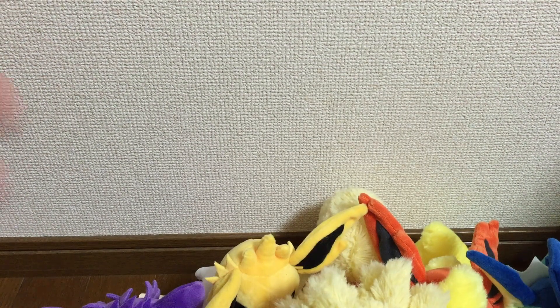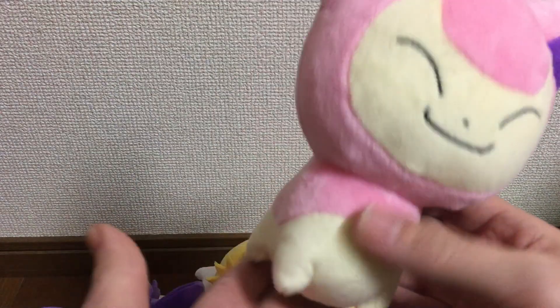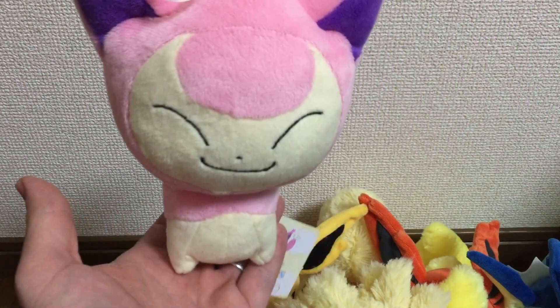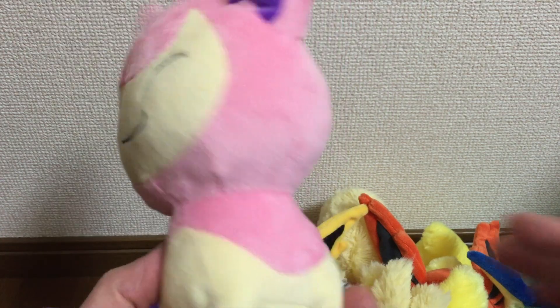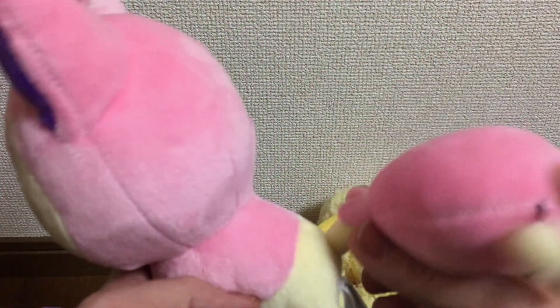And we have Skitty — I like Skitty's tail, it moves around.